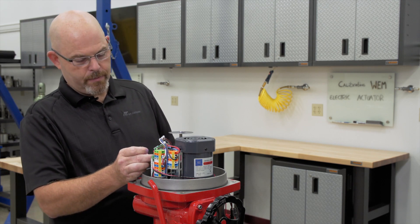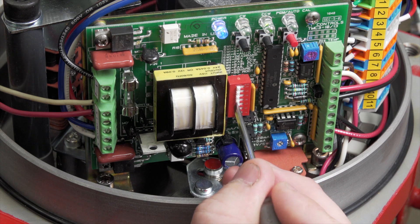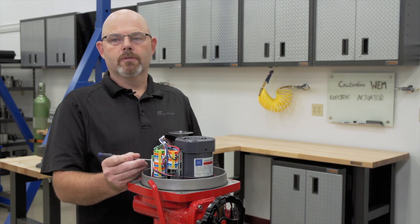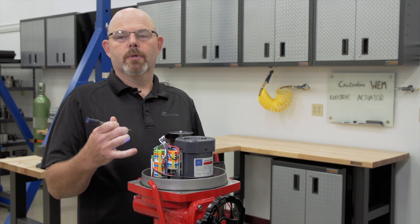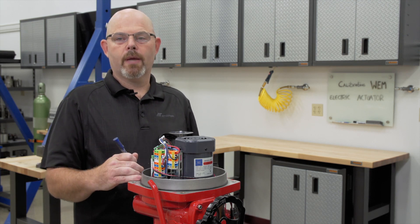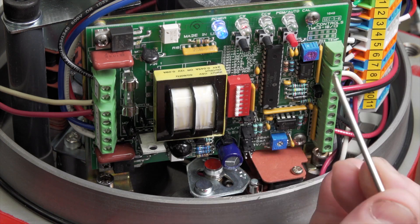Now let's talk about some of the other dip switches. With dip switch 3 on, it makes it reverse acting. So your 4 milliamp input signal is your open position and your 20 milliamp input signal is your closed position. If you turn dip switch 3 back off, it goes back to direct acting.